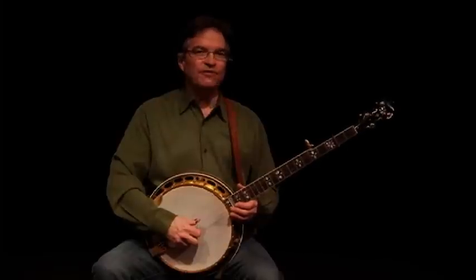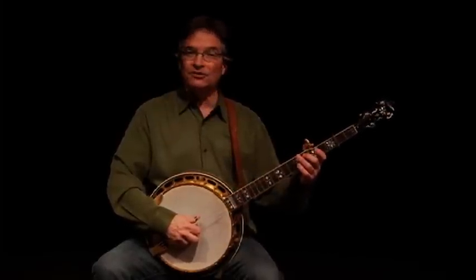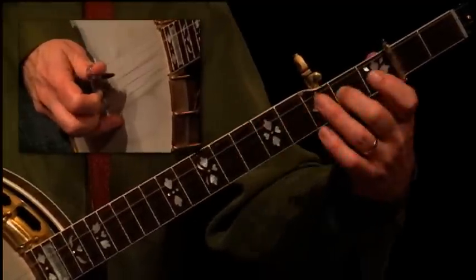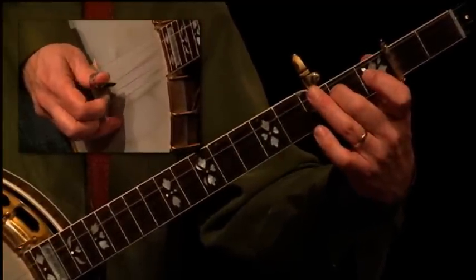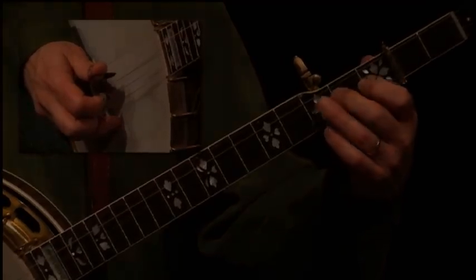Salt Creek provides a great introduction to this technique. We could play the first couple of measures like this — right here. That's our climb up from the G to the C.